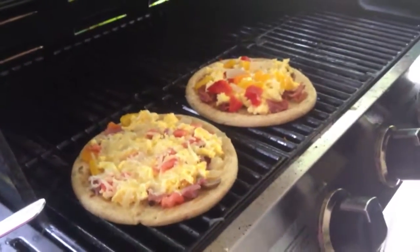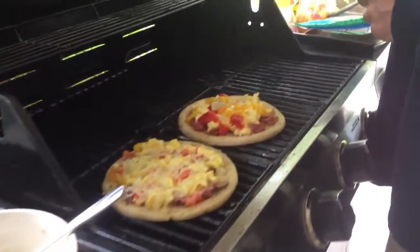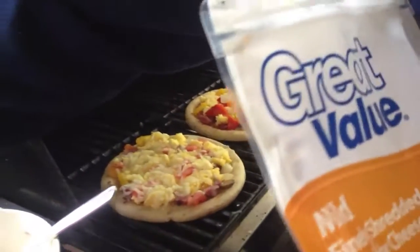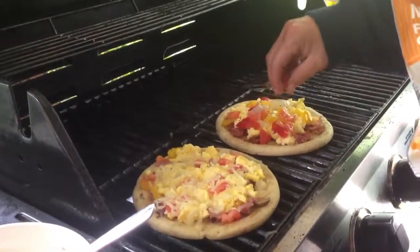We've got one ready already that actually has hash browns on it. We're going to show you all that in just a minute. As soon as I put some cheese on here, we'll get some little tomato. We've got some tomatoes we diced up here. I'm going to put some tomato on here.